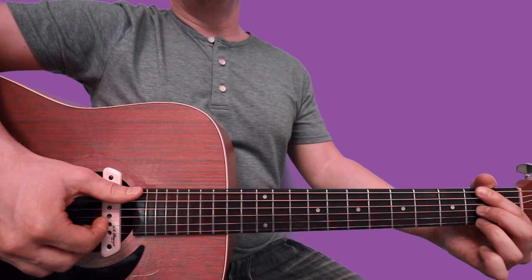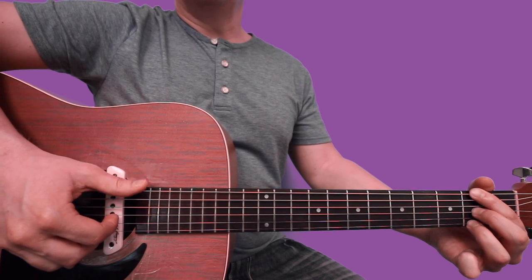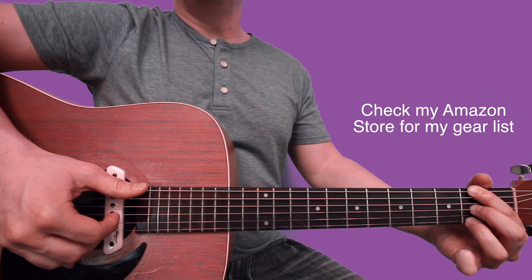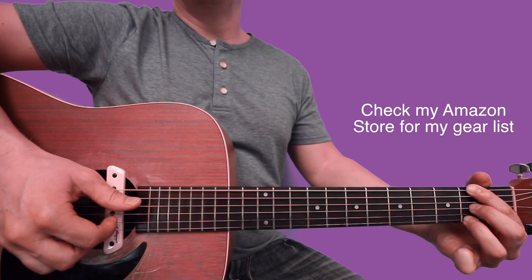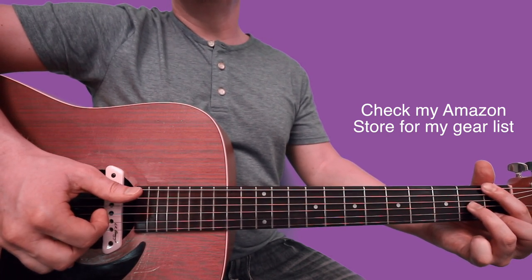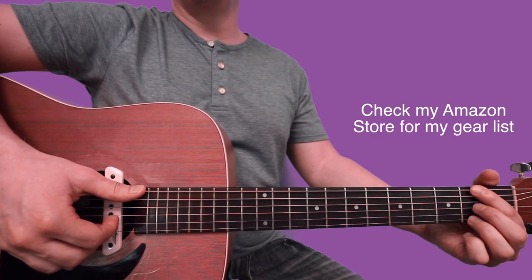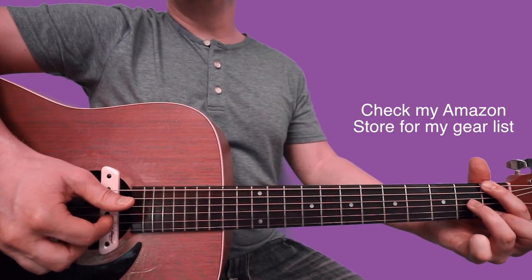But then your ring finger sets down here on the 2nd fret of the high E. So you're going to do that same strategy where you do thumb, index, ring finger. And then you do thumb, index, ring finger for those. So I think that's every 4th time — whenever you hear that high note in there, just remember to go to that.